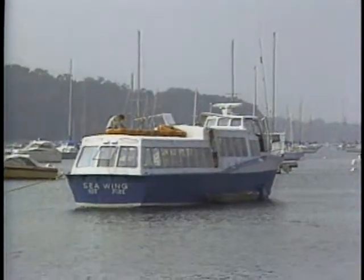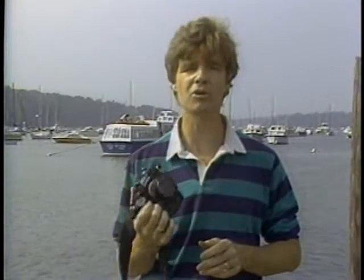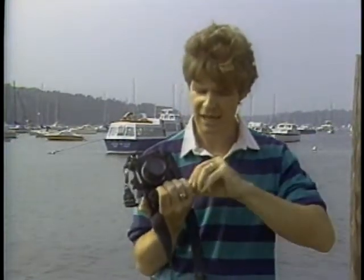Well, if a motor drive can't be counted on to capture fast action like that, why bother buying one? As I mentioned before, there are perfectly valid reasons for using a motor drive in a shooting situation just like this one, where nothing's really moving very fast. And we're talking about the single mode here, not the sequence function.